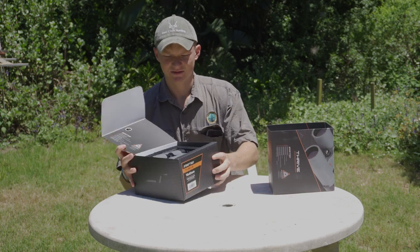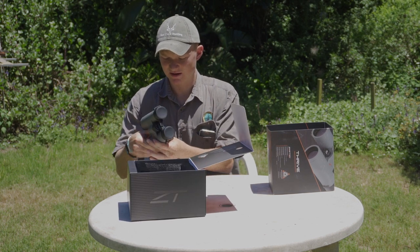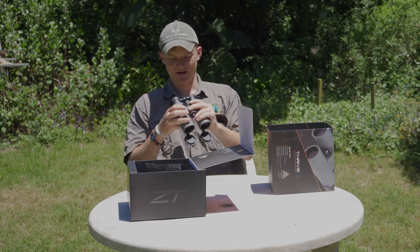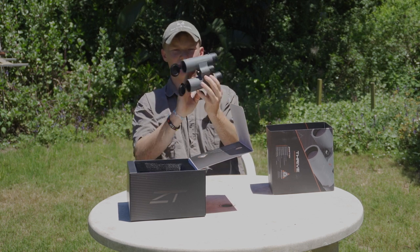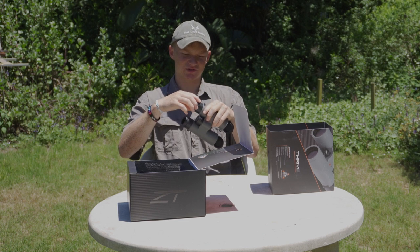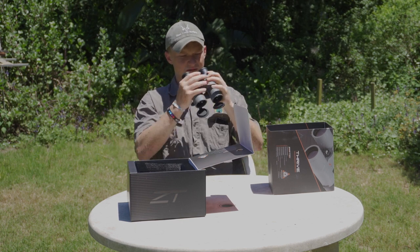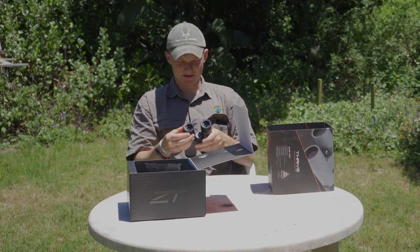Straightaway there you see your binoculars. First thoughts: they feel really solid. I love these little flip caps in the front — they seem to drop down just the right depth. These binoculars are really solid, they're heavy. I'll have to put the weight down in the bottom of the video. The glass looks really good — these are obviously first impressions. These eye cups are nice; they're so smooth but they hold their place. It's a much smoother operation than my Nikons — with the Nikons you really have to grip them to get them out.